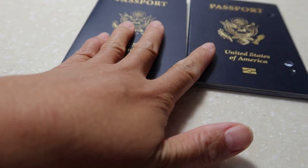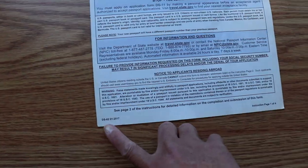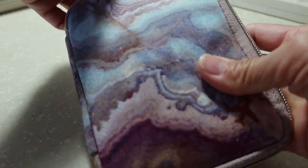Hello everyone, kumusta mga Filipino, mabuhay Philippines! Today's video is about how to renew an expired U.S. passport, how to fill out the form, and what form to use to renew your U.S. passport book and card. My name is Abelina Encabo.